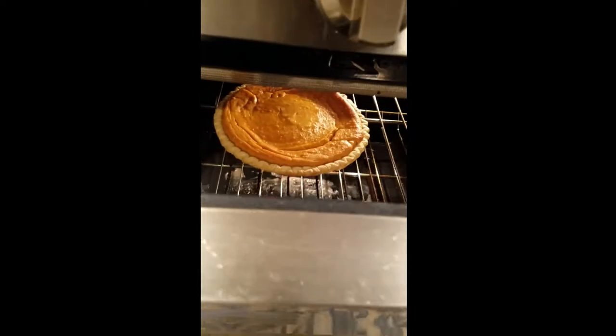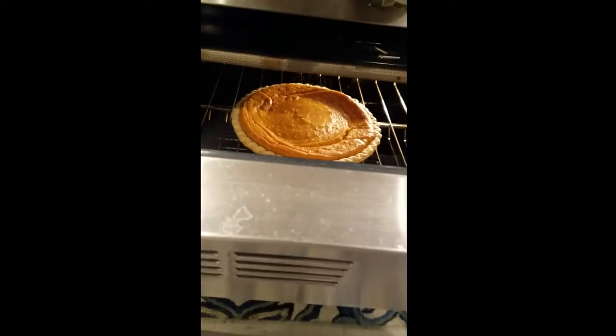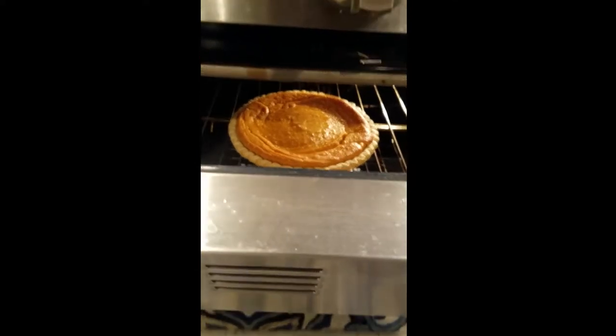Then I put it in the oven. My oven is dirty at the bottom — I do need to clean it, don't judge. I have it on 375 degrees for about 45 minutes to an hour, or until the sweet potato in the middle kind of firms up a little bit. I let it sit out and cool off at room temperature and then put it in the fridge for at least four to six hours or more, covered of course.